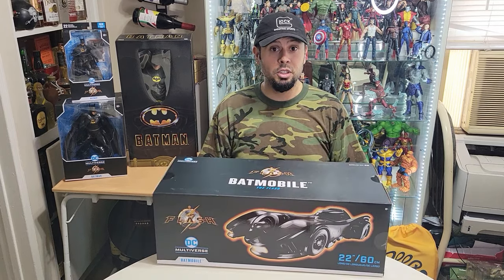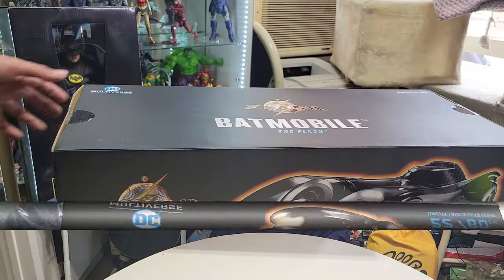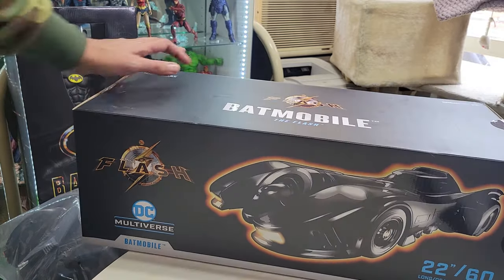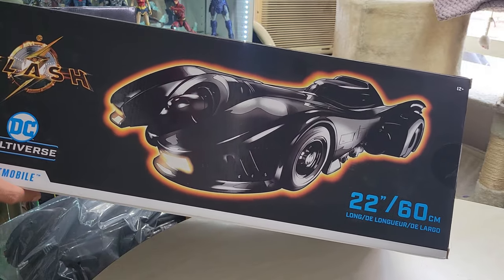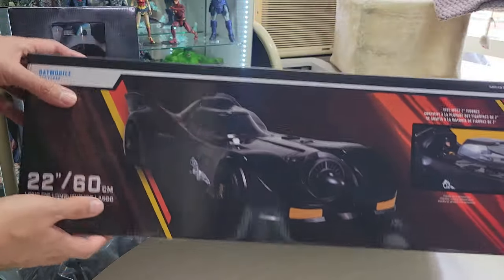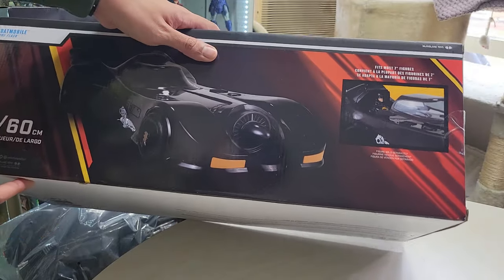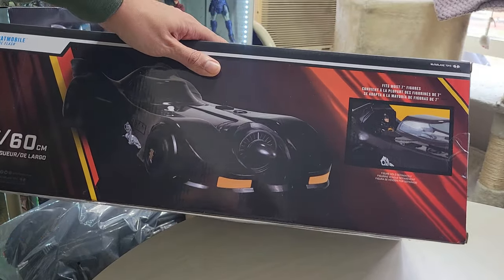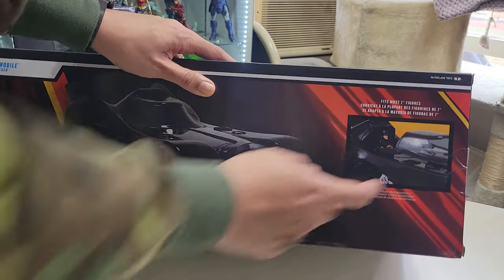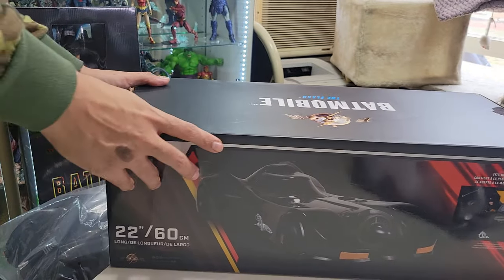So without further ado, let's take a closer look at this big boy right here. Before we get into the inside, this is the box itself. It tells you it's 60 centimeters long — 22 inches. It's from The Flash movie. The back shows the same thing, a little bit closer up, and shows you that it fits most seven-inch figures and that the cockpit — the driver's seat — opens up. Not much to the box.